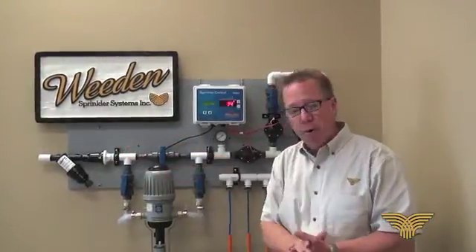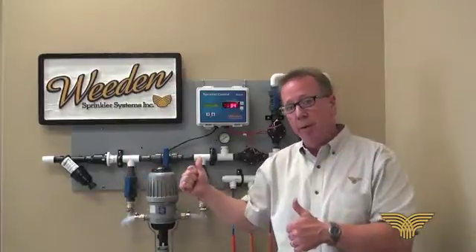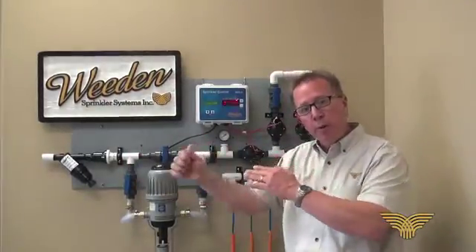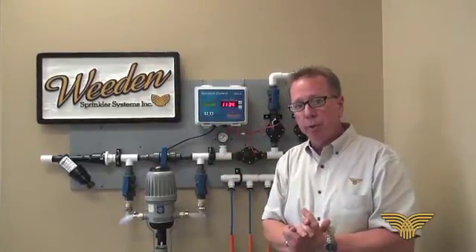We then have our 40 PSI flow control. We always talk about the importance of 50 pounds pressure coming into the manifold. We then regulate that down to 40, so we know there's 40 PSI leaving the manifold heading out into the poultry house.